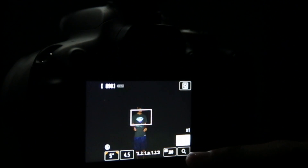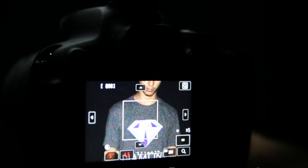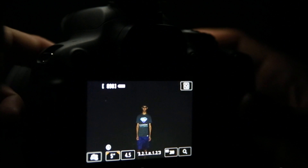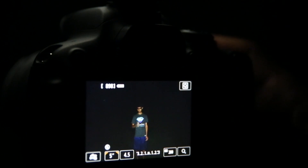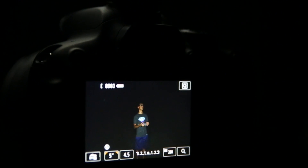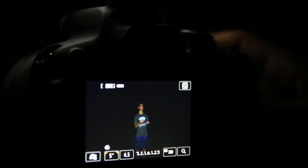It is pretty much completely dark, and right now I've got the T5i pointed at Manuel. I am checking focus on him — I have a bright light on him right now to make sure he is in focus, and he is. I've turned autofocus off so it won't be trying to focus every time I'm taking the picture. I'm shooting at 5 seconds, aperture 4.5, and ISO 200, and I'm at about 18 millimeters for the focal length.